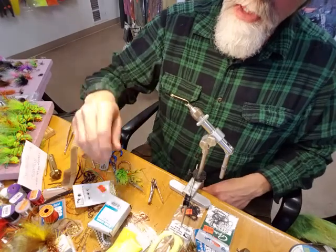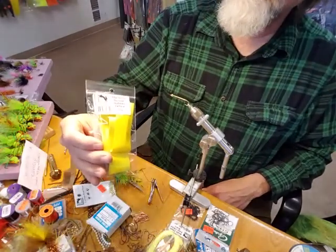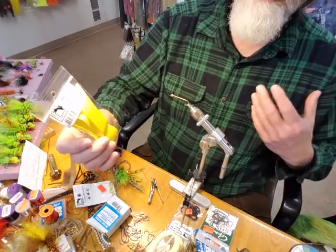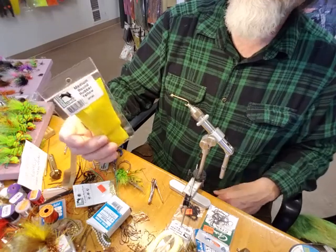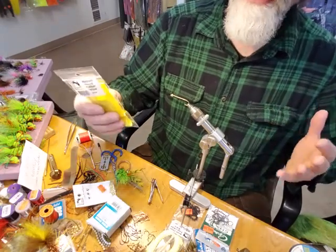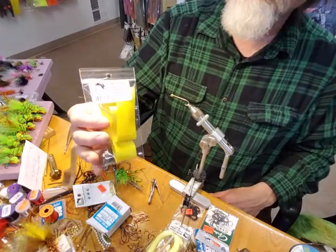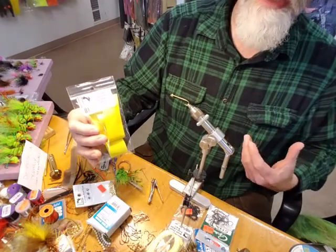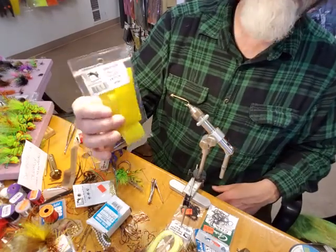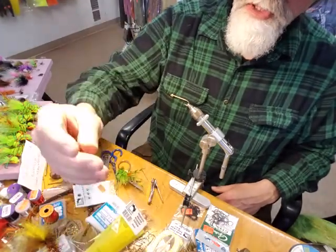We're also going to be using rubber legs. The choice is medium round rubber yellow legs. I like the heavier sized rubber legs for this fly since it is a size 4 bass fly primarily. I prefer medium round rubber in yellow over silly legs or crazy legs.